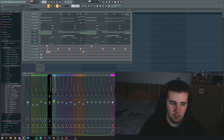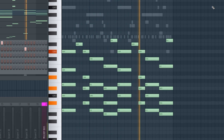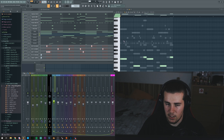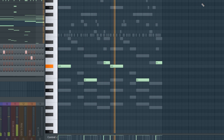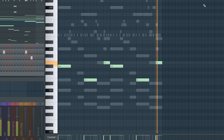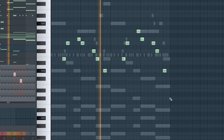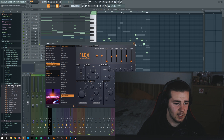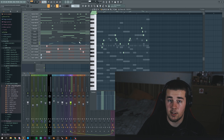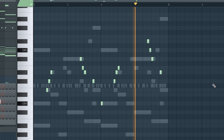For the melodies, we have a piano, a string I think, then I added some blocks I think, and then the last thing which is also a synth but it's an arp.